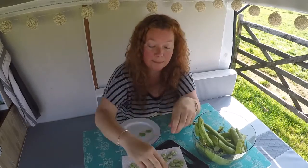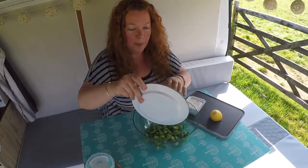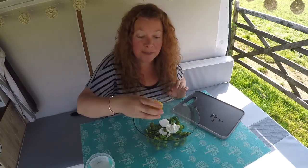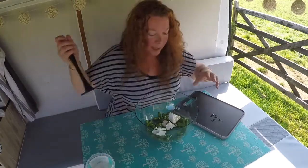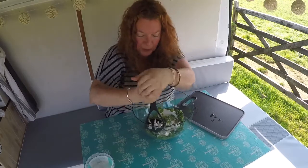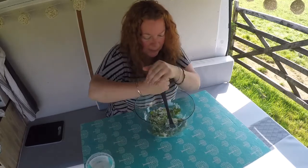Once you've double-shelled your broad beans, pop them into a mixing bowl and add about 75 grams of goat's cheese. Next, add a couple of tablespoons of lemon juice, a sprinkle of black pepper, and a little pinch of salt. Then using a potato masher — this is a really good job to get the kids or the menfolk to do if they need to burn off some energy — mash it all together. You can use the back of a fork too, it'll just take a little bit longer. Have a taste and make sure your seasoning is right.